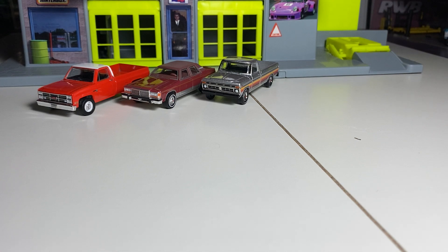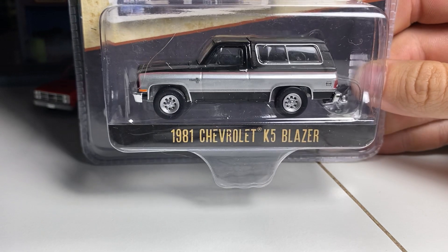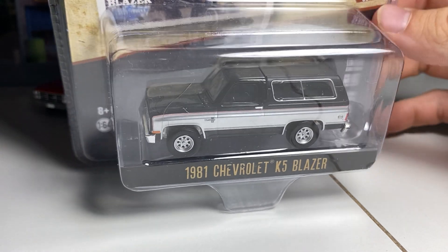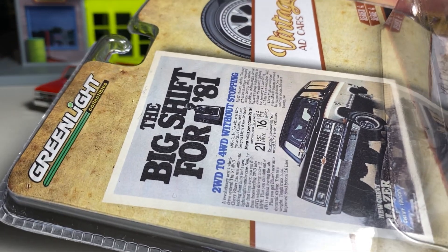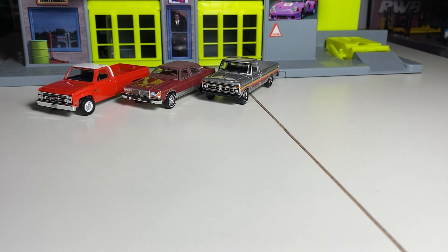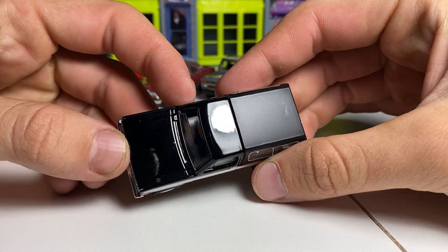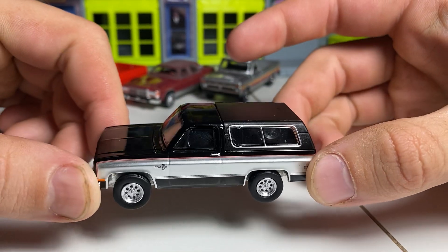Next we'll look at an '81 K5 Blazer — everybody's making square bodies and Greenlight has made tons of these, but they're fantastic, so I'm very happy to add another one to the collection. The ad says 'The big shift for '81.' There's a bit of oily paint on it, so I'll give it a quick wipe. I do wax my cars — I know it sounds strange, but I use Meguiar's spray wax. I spray the cars and it gets away all that factory residue and it looks incredible.